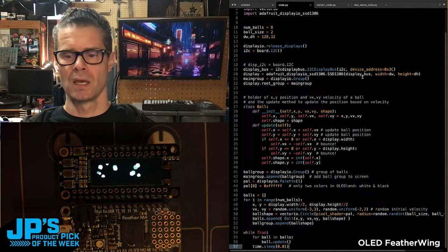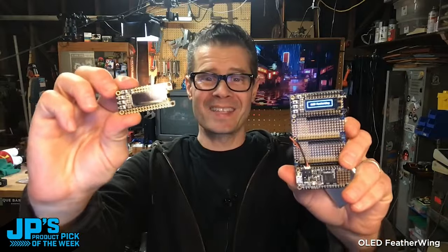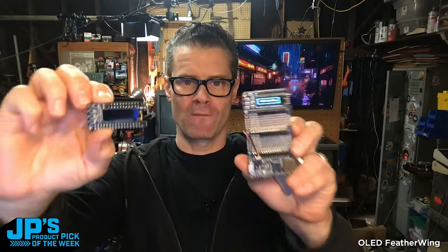Some vector IO based bouncing around of these objects here with Todd's super clever code — we get a nice little effect there. It is the OLED Featherwing, 128 by 32 monochrome, in both assembled and loose header versions.